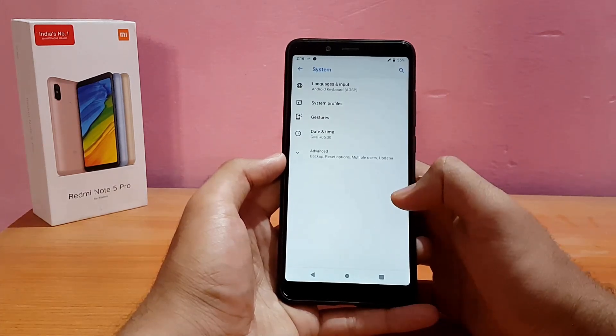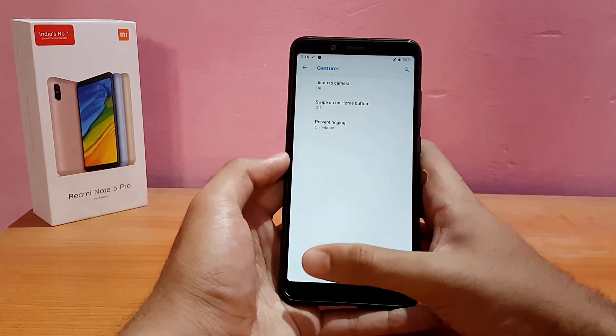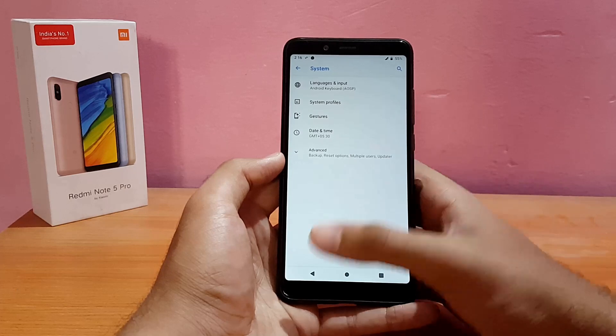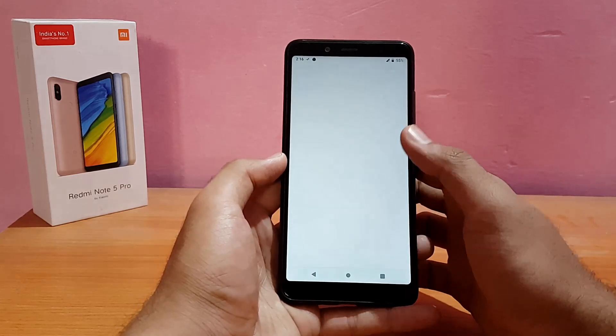Going into System, here are a couple of things like the basic gestures — jump to camera, swipe up on home screen, and prevent ringing. There are also lots of customization options which I'll be showing in a moment. Digital Wellbeing is also present here.